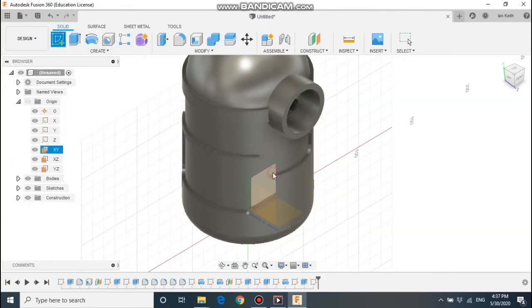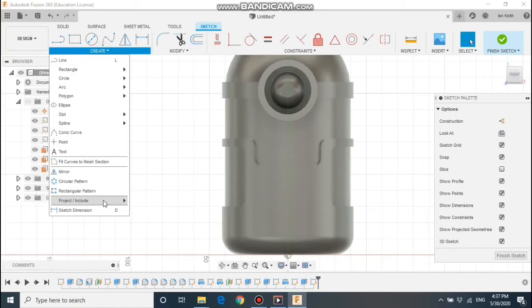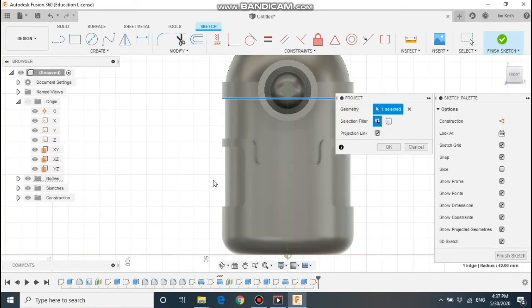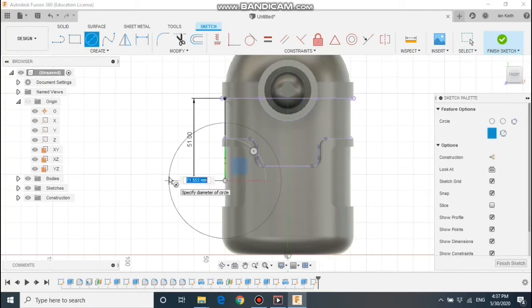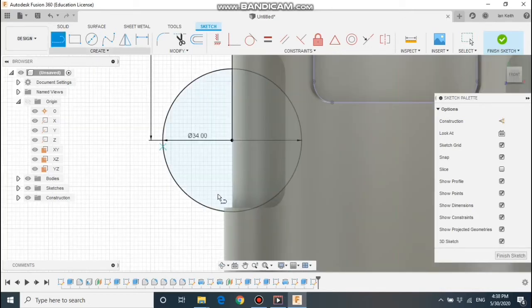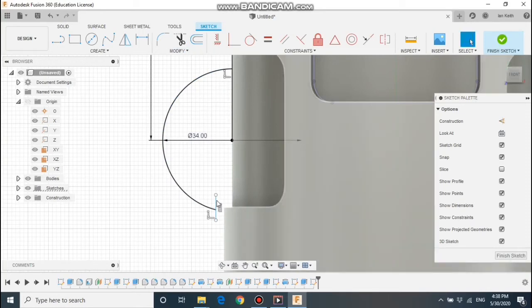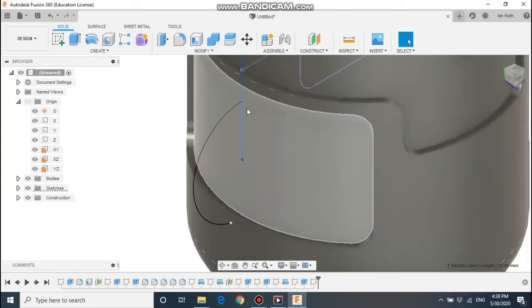Let's do the arm. Select the middle work plane. For the arm we're going to do a sweep, so we need to draw a path and a profile — we're going to do the path first. Use the project button and select these edges just here to project the geometry onto a work plane. Draw a line from this point down by 51 — that gives us a centre point for our circle. Draw a circle to get the arc in place, then draw a small line to allow us to trim part of the circle. Remove that line and make the remaining vertical line a construction line. So we've got the path in place for the sweep.